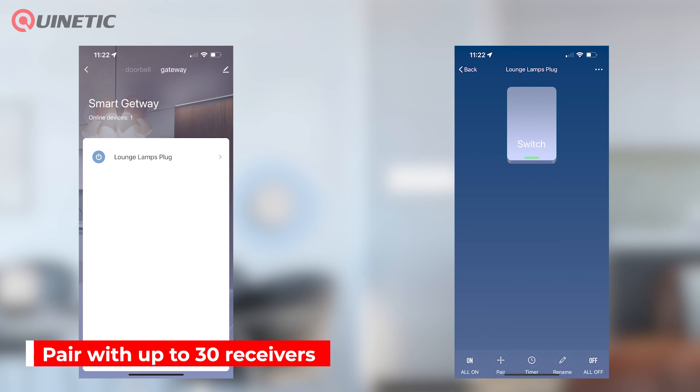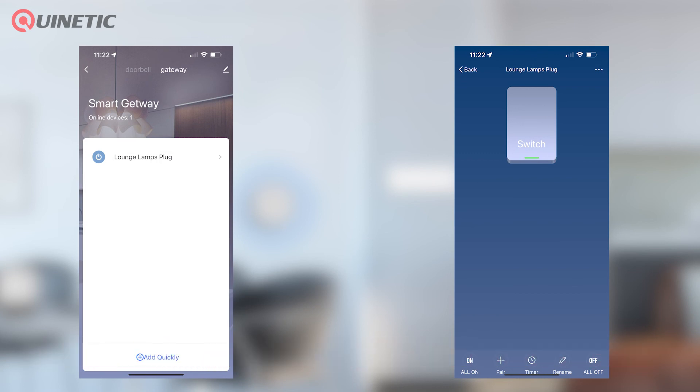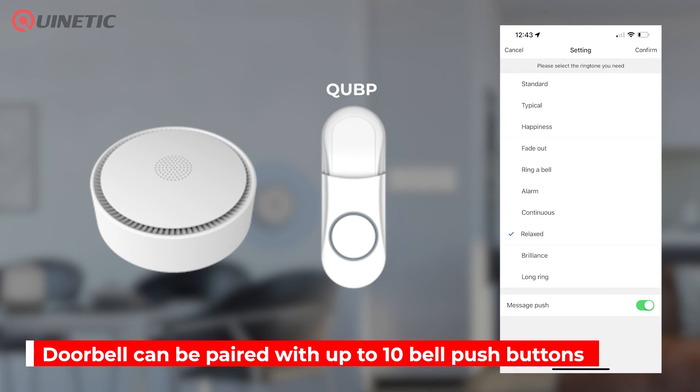The QU-Gate can be paired with up to 30 receivers and the doorbell feature can be controlled by up to 10 switches.